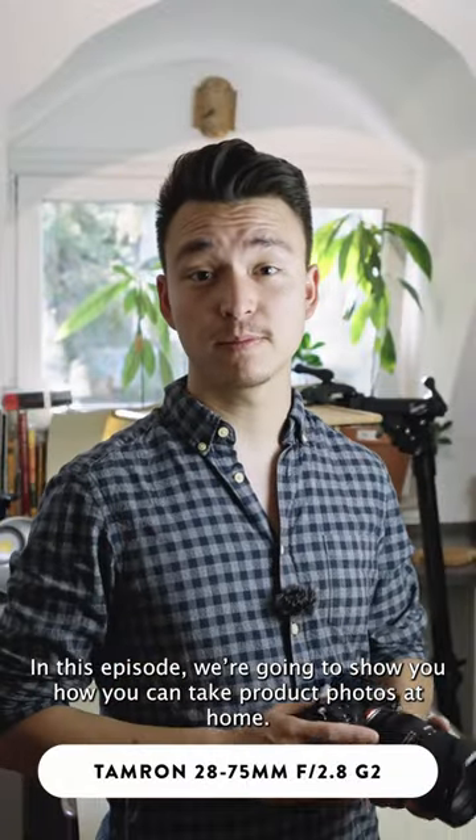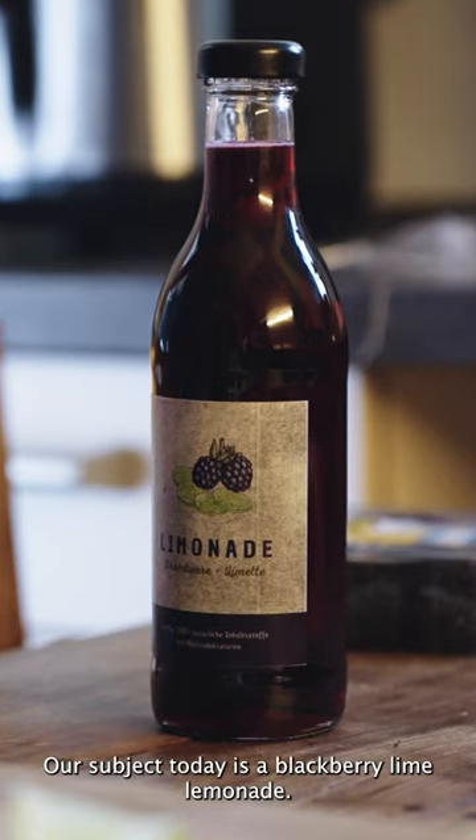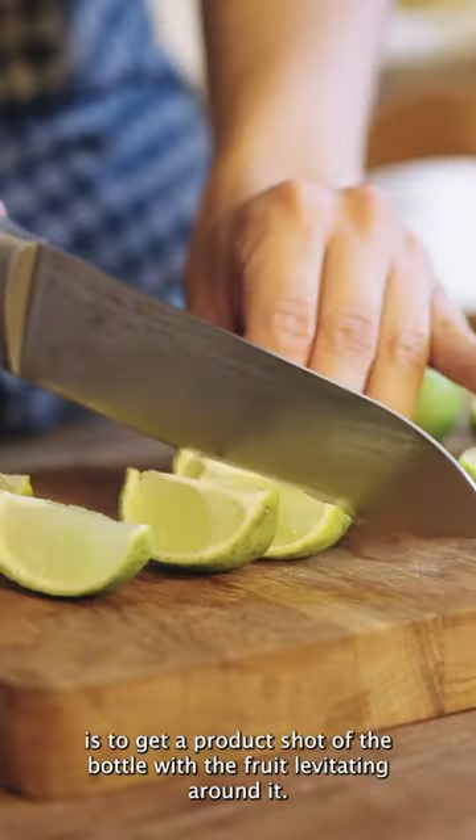In this episode we're going to show you how you can take product photos at home. Our subject today is a blackberry lime lemonade and the idea is to get a product shot of the bottle with the fruits levitating around it.